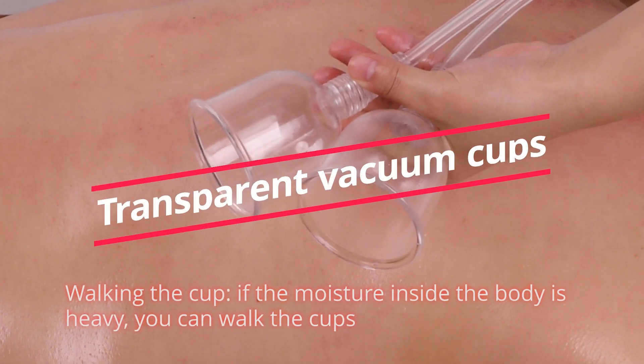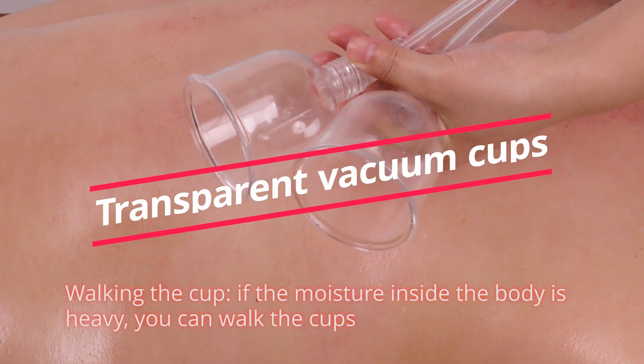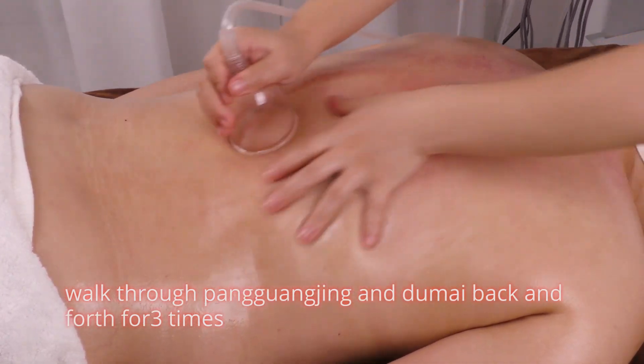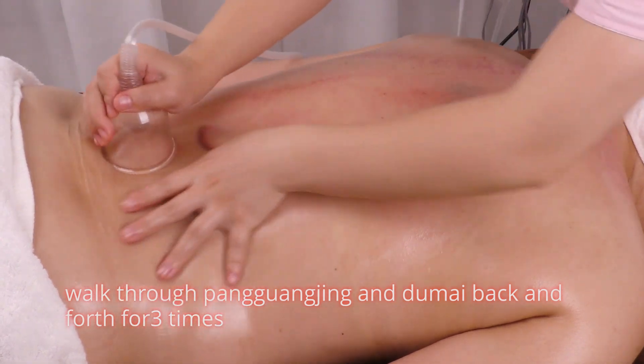Walk the cup. If the moisture inside the body is heavy, you can walk the cups. Walk through Pang Guang Jin and Du Mai back and forth three times.